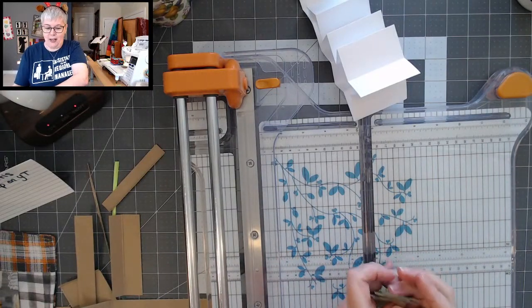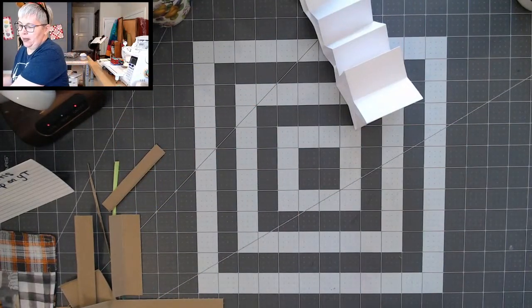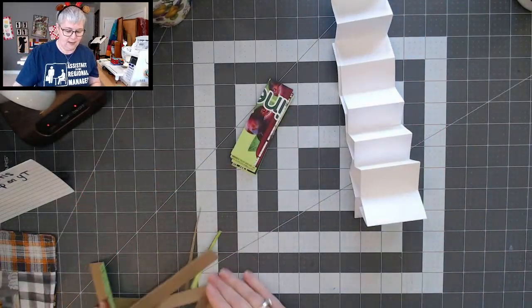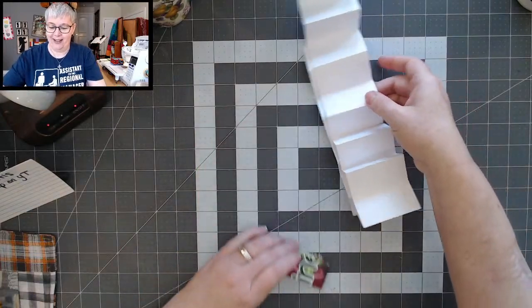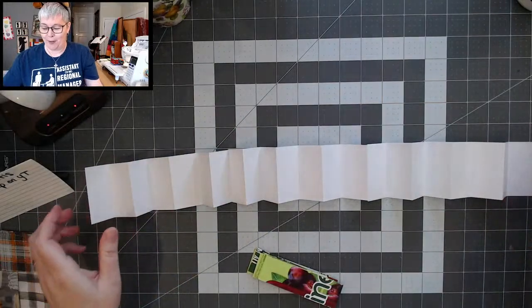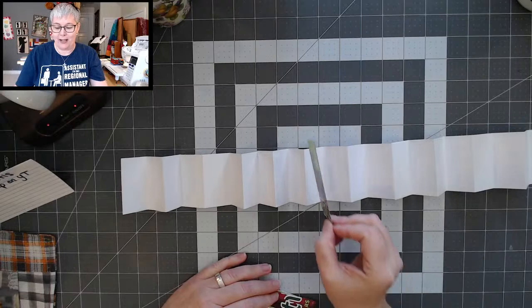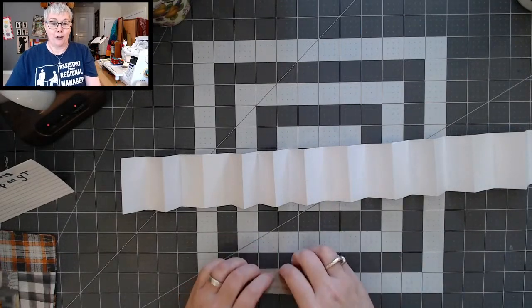So this is where we are — we've created the hinge and the little pieces that are going to slide right into that hinge and hold our pages in our journal.